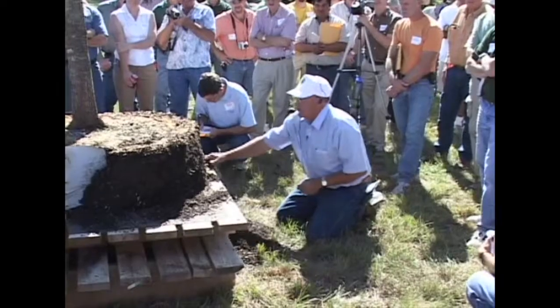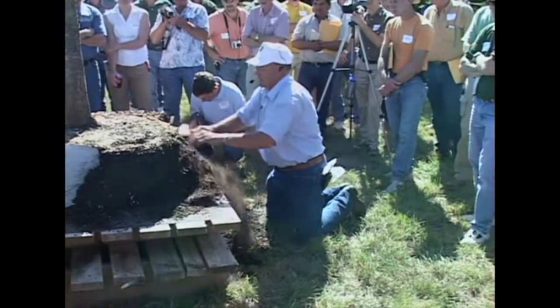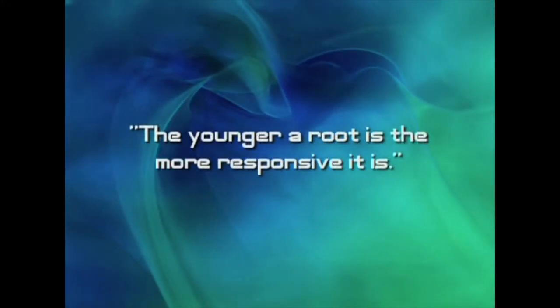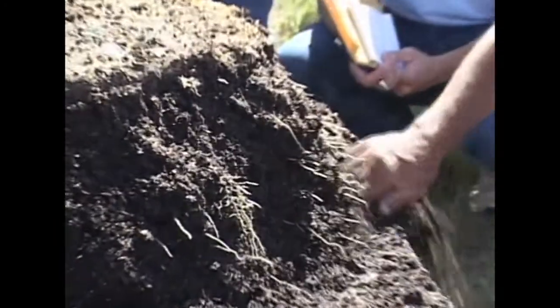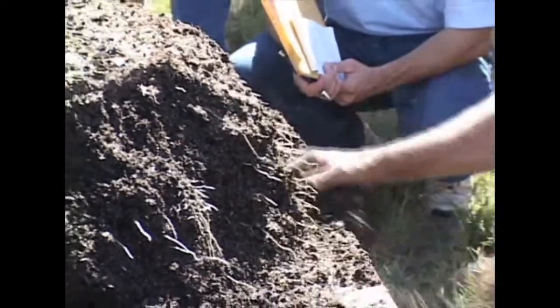The younger a root is, the more responsive it is. These are starting to branch back in here further — in just 20 days it's off and running.